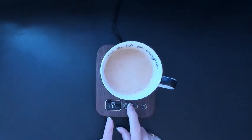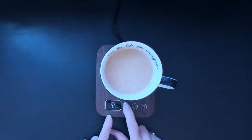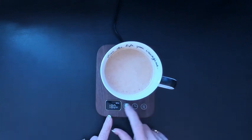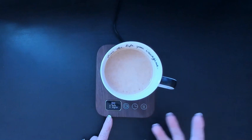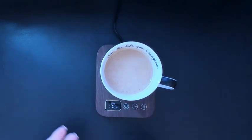The third setting is what type of cup you have. This is a ceramic cup, so I leave it on ceramic. You also have metal — metal runs at a slightly higher degree — and then you also have glass. So depending on what type of cup you have determines how hot it's going to be.